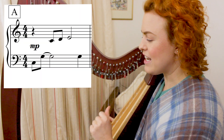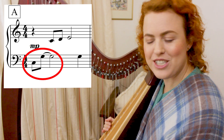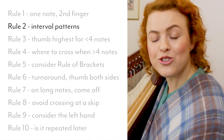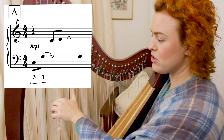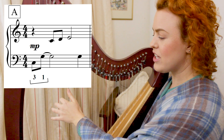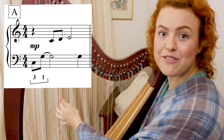Starting in the first measure, the left hand has two notes — C and G — coming straight after each other. We apply rule number two: two notes use interval patterns. This is a fifth interval (1-2-3-4-5), so we use fingers three and one. Even if fingers two and one feel comfortable, with a fifth interval we use three and one — that sets us up so that if we ever play a triad, we have the second finger free for the middle note.